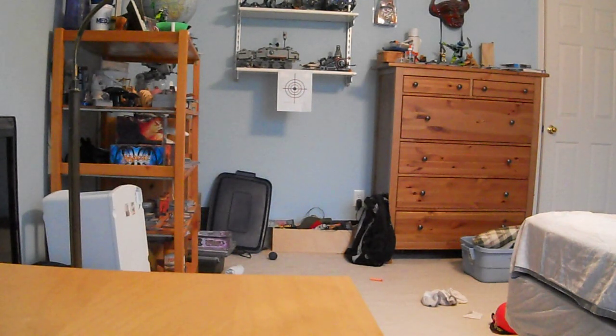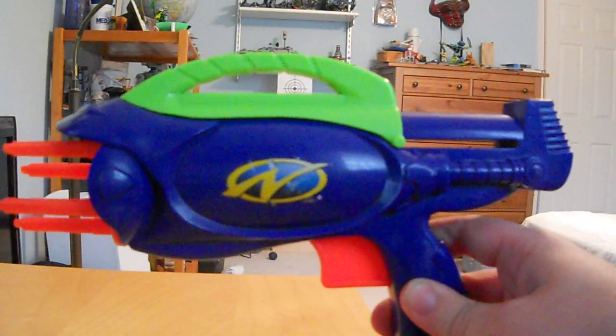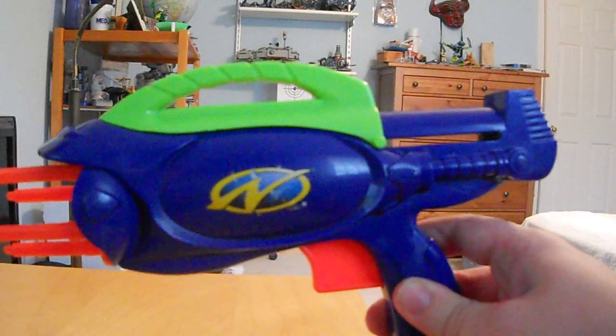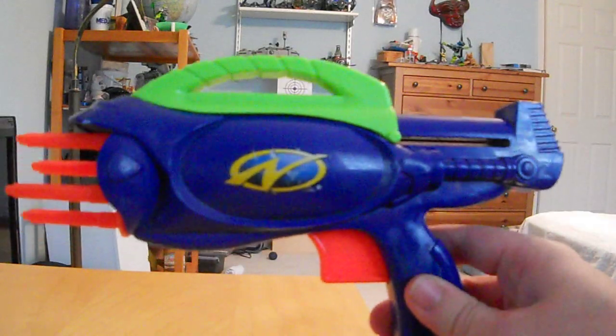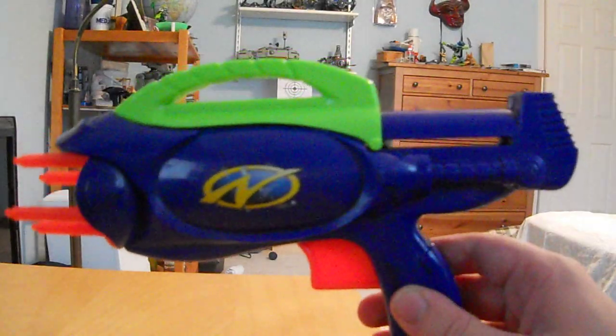Hey guys, it's MardThoughts, and while I was out today I found another member of the Supermax family. This is the Supermax 350. It's one of the newer Supermaxes and it's also one of the only ones that wasn't tank powered — it's actually a Springer Blaster.